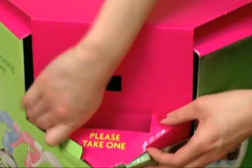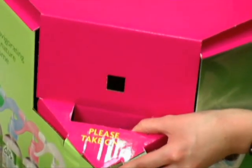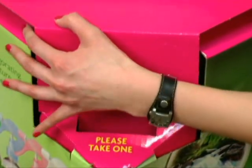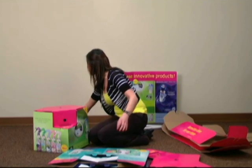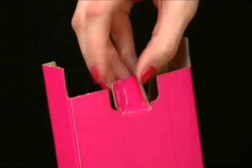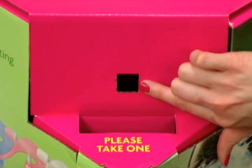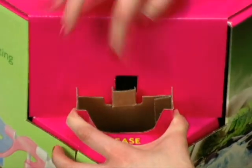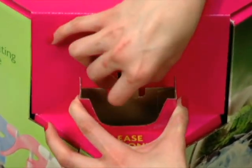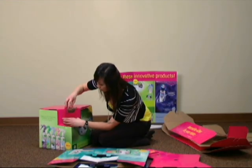Repeat this process for all remaining cubes and lids. Next, locate the brochure boxes. Pop out the small pre-cut portion on the back and momentarily fold the flaps. Locate the square hole above the Please Take One writing. Insert the folded flaps into the square hole and slide the brochure box into place. Repeat this for all remaining brochure boxes on all cubes.